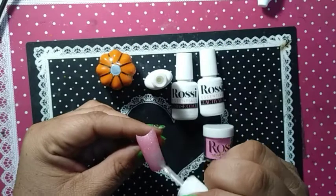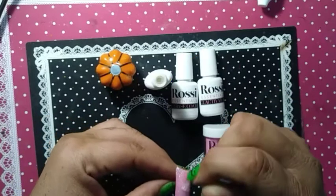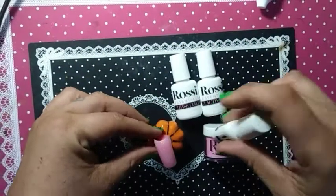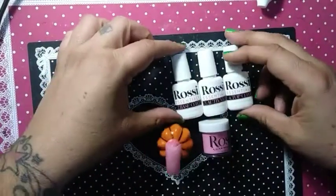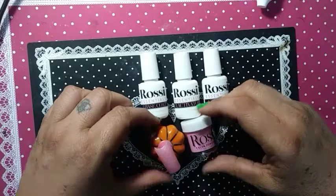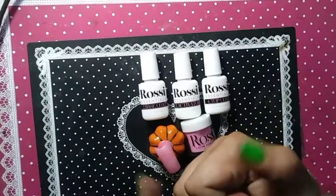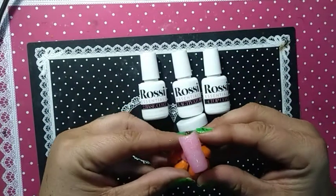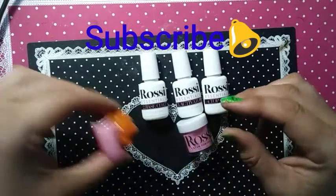Give two thumbs up for Rossi Nails. I do love their products. There we go. We have our little pumpkin stand out for Halloween. There is our one nail that we did. So — review — you can draw your own conclusion. I give them two thumbs up. I think this did okay. No problems. It was easy peasy. It's a beautiful, beautiful color.